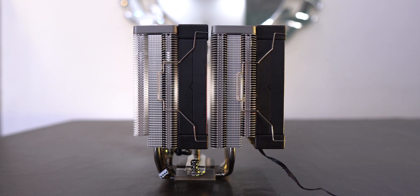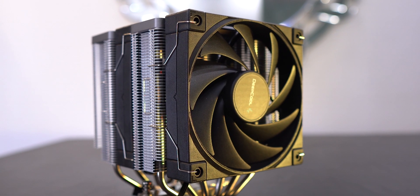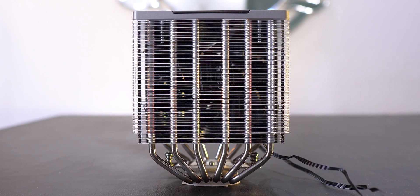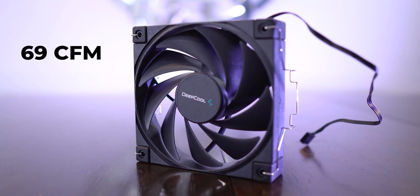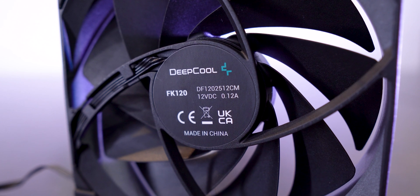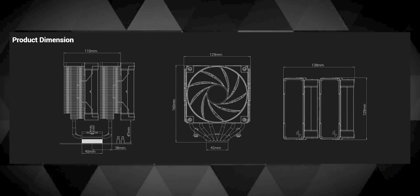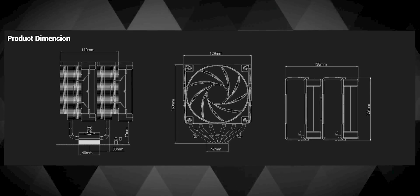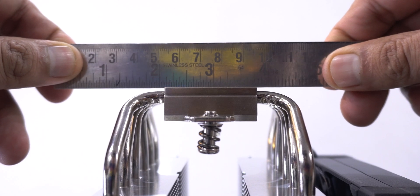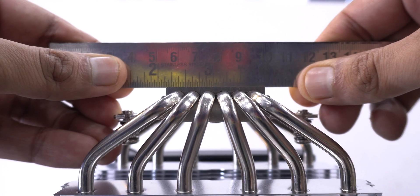In the box you get the dual tower setup with its two 120mm PWM fans which are already hinged with their metal clips on the heat sink. There were no bent pins on the heat sinks with the fans mounted on it. The fans claim to have a 69 CFM fan airflow and 2.19mm H2O fan air pressure. There are six 6mm heat pipes passing through the thick copper base which has a slight convex profile.